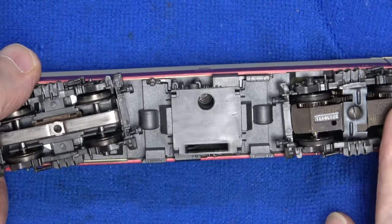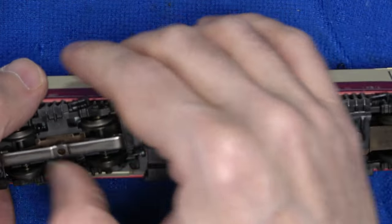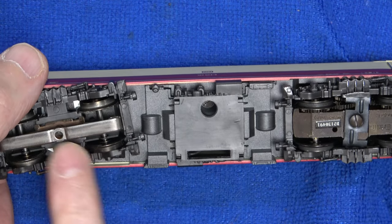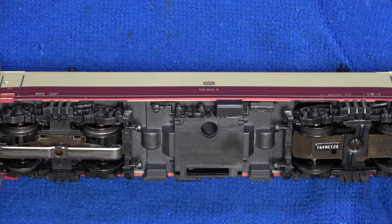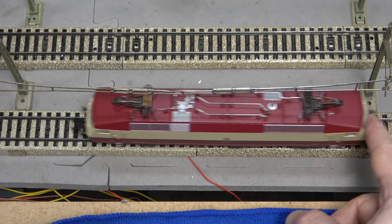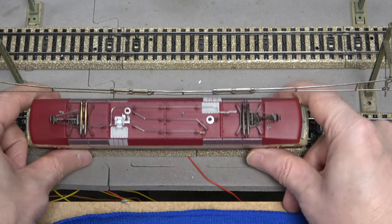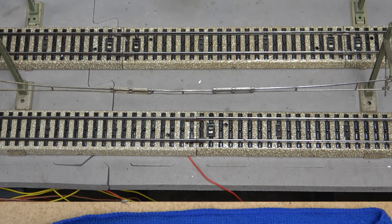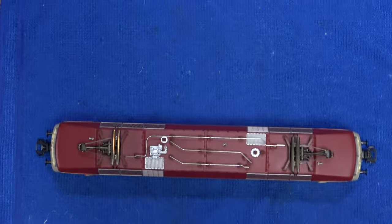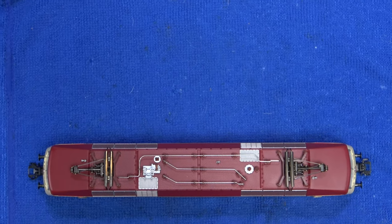Looking at the chassis, everything is how it should be. We also have blackened wheels on this model. Now it's time for the customary function test. Dead — that's rather annoying, not a good start. It would be very tempting to assume the decoder is dead, but this model hasn't been used for a very long time, so the first thing to do here is to avoid panicking and carry out a few checks. We are going to have a look inside.